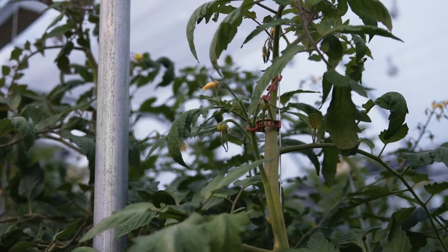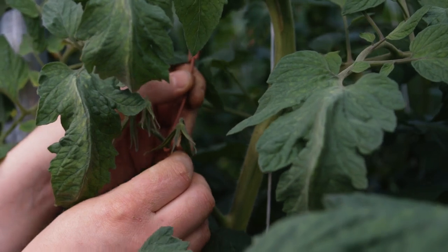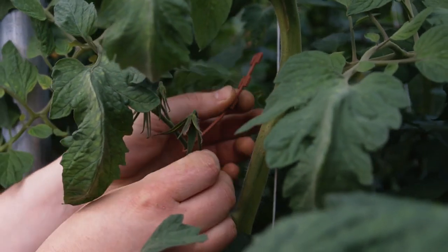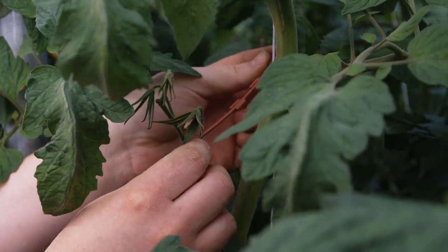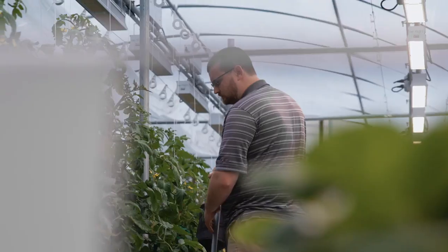So again, we take our J hook, put it on our vine for support, bring it back to our string, and clip it on.